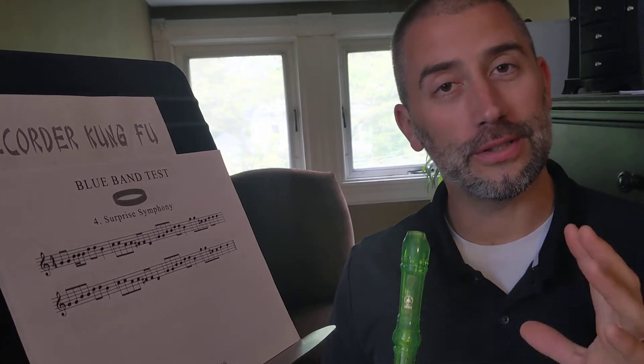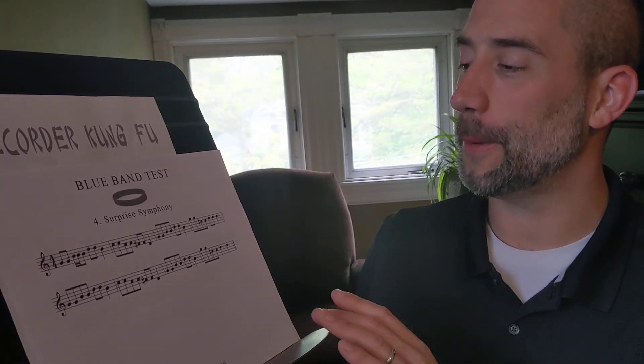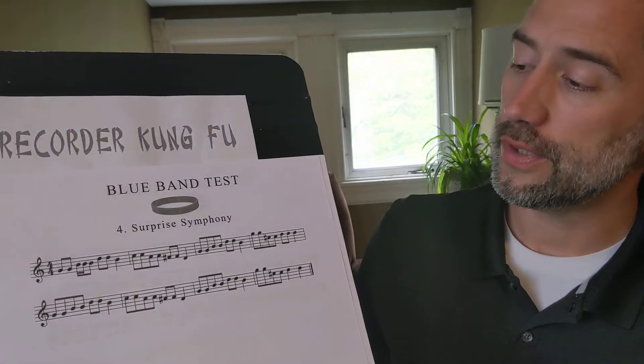Notice I didn't squeak and squawk on the last note by playing really loud, because recorder doesn't do that very well. So have mercy on your parents and always blow gently into your recorder.